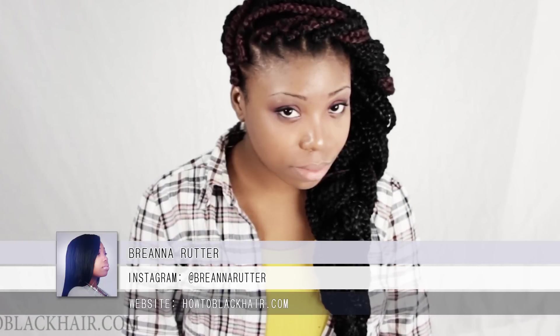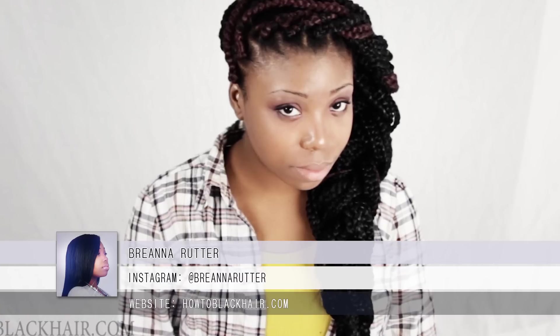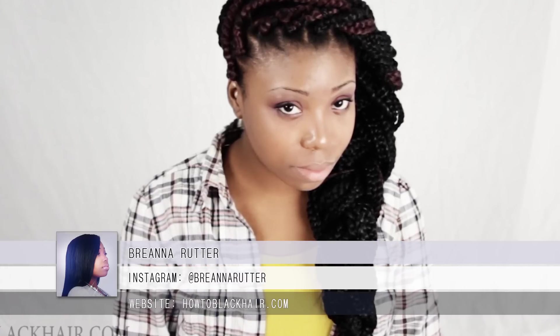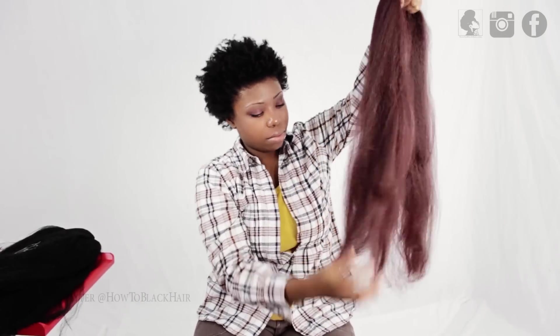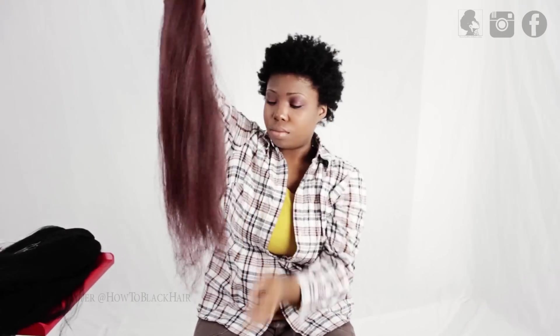This is Brianna Rutter from HowToBlackHair.com and I will be teaching you how to do jumbo individual braids. To begin, make sure that you are taking your bundles of hair and you're actually feathering the ends. What this means is you're letting the hairs look tapered so that way your braids don't end with a blunt cut ending.